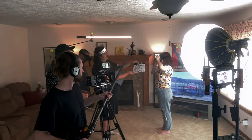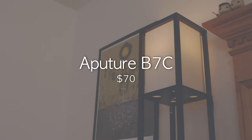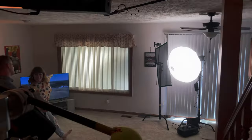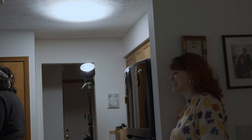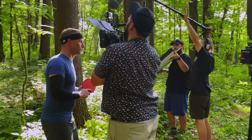In total, four lights were used for Serving Time. Our two practicals contained Aputure B7C bulbs. These easily could have been replaced with normal light bulbs, but this allowed us some flexibility on set. The main lighting was achieved with Aputure's Amaran 200X and T4C tube. Additionally, we controlled light on set with simple flags, bounce, and diffusion.